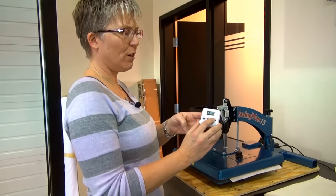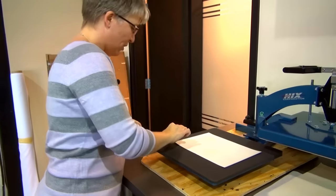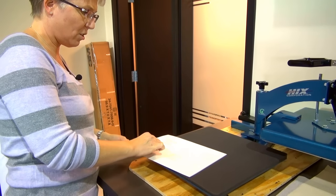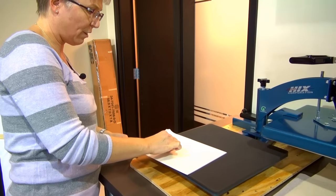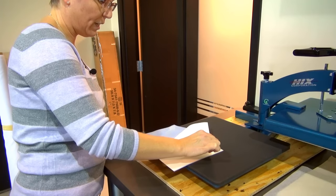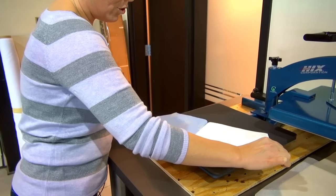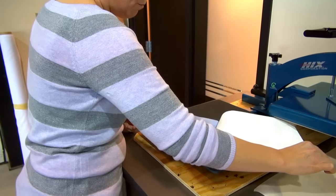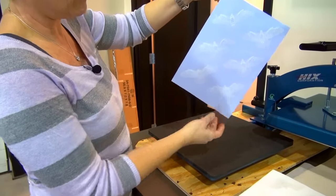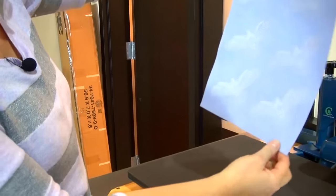My minute and 20 seconds is over. Stop the timer, pop the press. Now this is one of the most important steps — when peeling this adhesive sheet off, be very careful because it is hot. You do want to peel this as hot as possible. I'm going to peel very slowly in about a 180-degree direction away from the print. I'm not pulling straight up but pulling away very slowly. Once I've peeled the adhesive sheet away, you'll notice that all the areas that were black before are now white — the eagles are white.